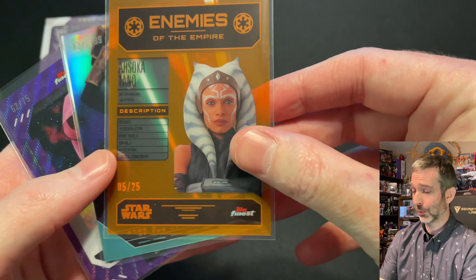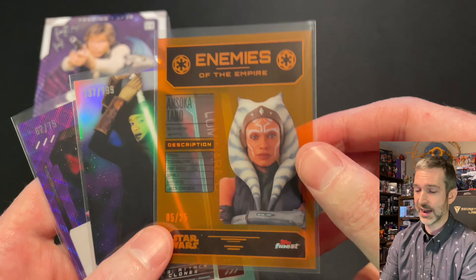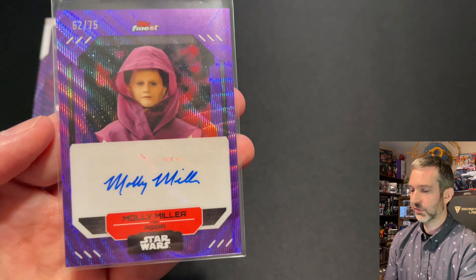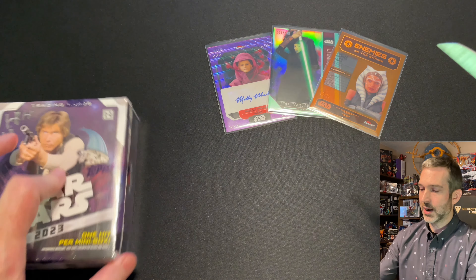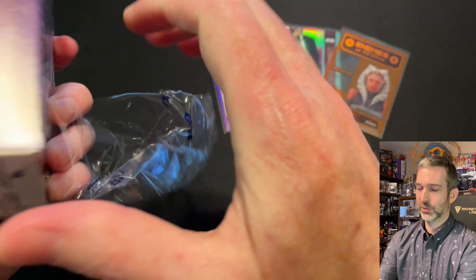This first mini box seems super loaded. We've got the Enemies of the Empire Ahsoka Tano out of 25, an Aqua Refractor of Luminara Unduli, and an out-of-75 purple autograph of Molly Miller as Aguirre. Let's get into mini box number two — it's going to be tough to beat that first mini box, but we'll see what we can pull.